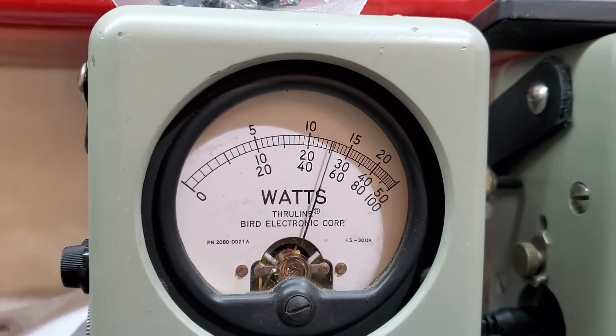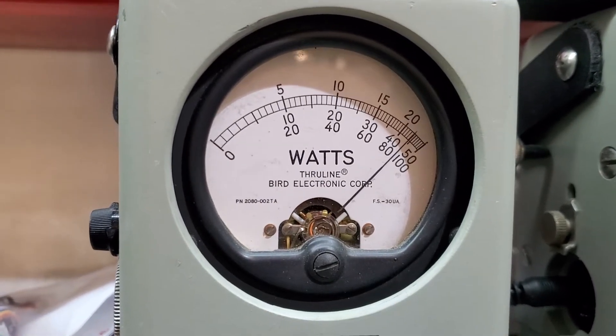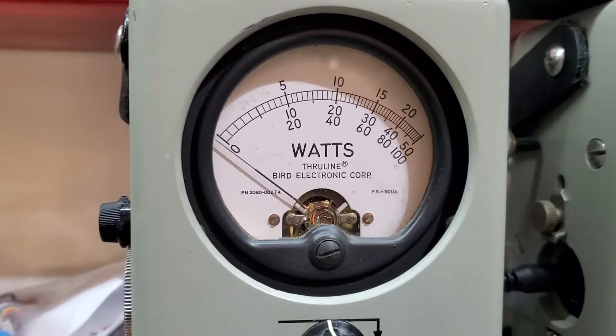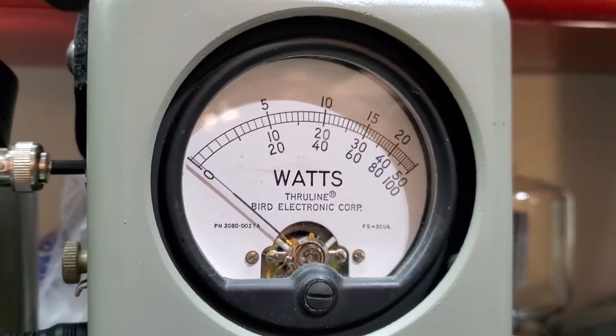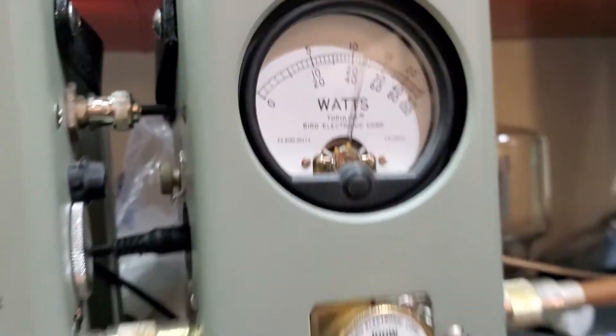20 watts all the way up. I'm going to show you average power swing. Hello. Yeah, we get up to about 47 bird or so. Let's look at that peak power. Everybody wants to see the peak power on a 100 watt scale. Hello.